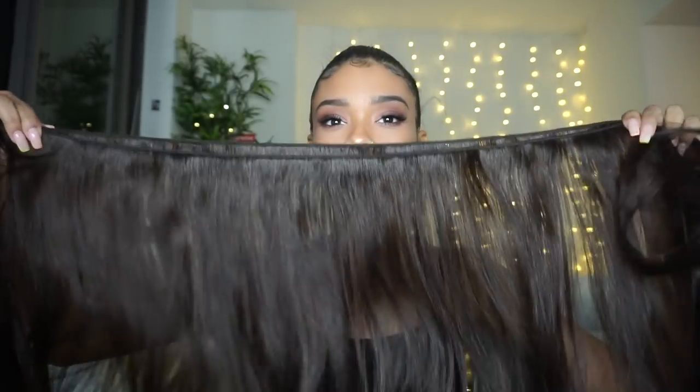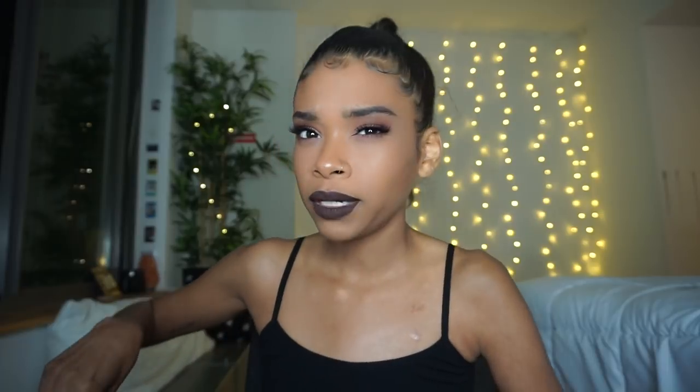I literally got this bundle from a beauty supply store. I wish I could tell you the name and color but my friend got it for me right before an event and I never read the package. It was only $30 — you guys don't need to buy $70 or $80 bundles to get yourself a ponytail. This literally was $30 hair.